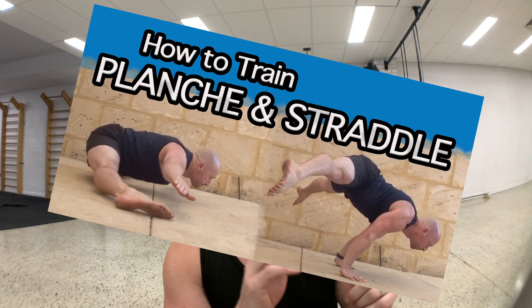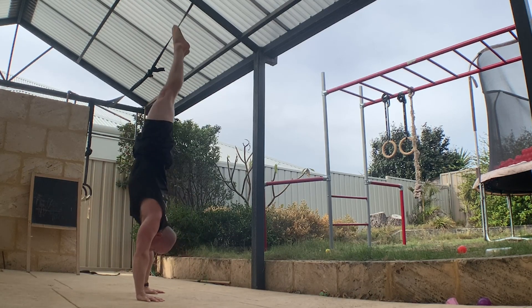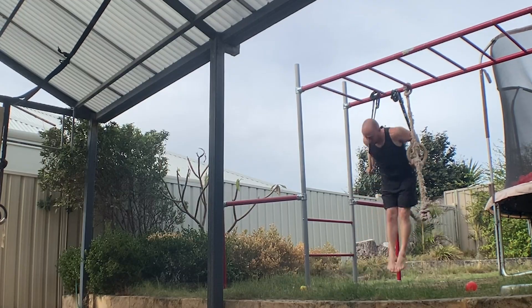In the last video I covered the planche and the straddle up — two movements I like to train together. Another two I've done very often together is the press to handstand and the muscle up. Here I'm showing a stool to press and a ring muscle up. You could change it to a bar muscle up or change the variation of handstand, but the handstand entry and the muscle up seem to go together really well.